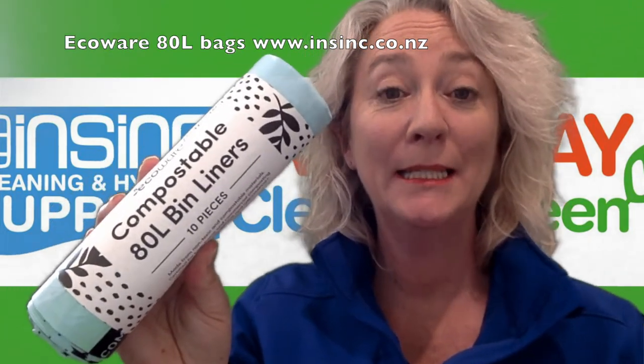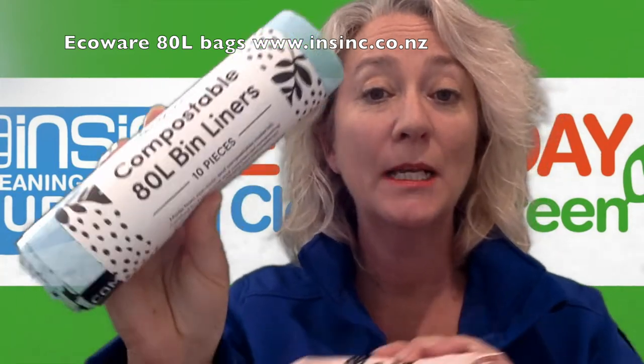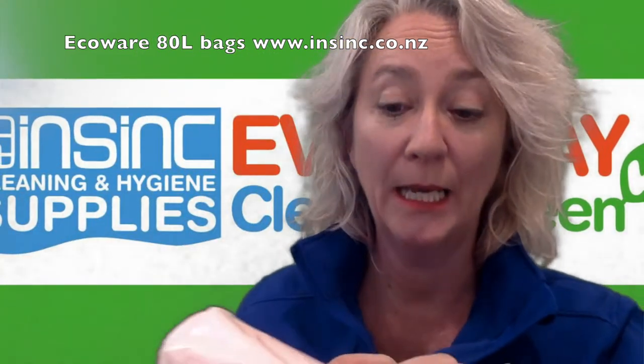Hi, Stephanie from NSYNC Products. These are the EcoWear Compostable Bags. This is an 80 litre bag size. They come in green and pink. You can get a mixture of colours in your carton, or you can choose to just have the pink colour.